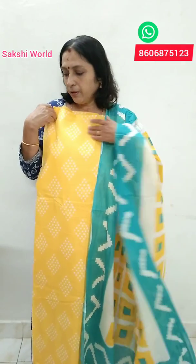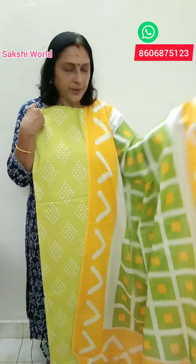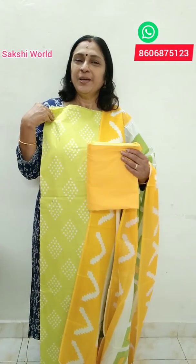This is a soft cotton material. This is 9.20. This is a soft cotton material, light green, diamond shape. This is 49 inches. This is a green combination. This is a soft cotton material at 9.20.